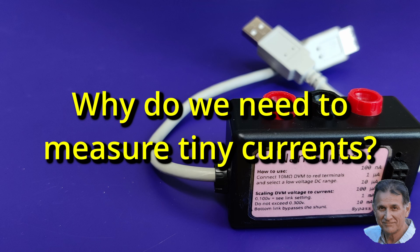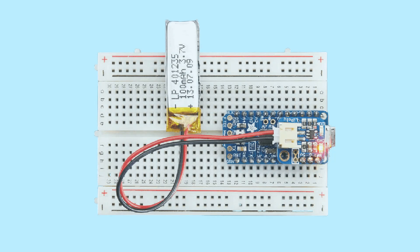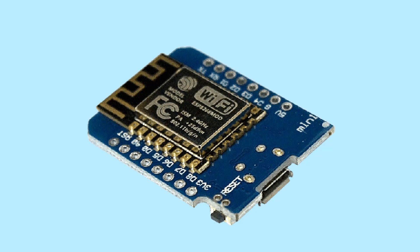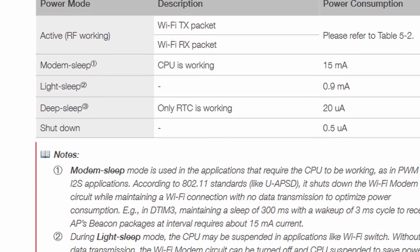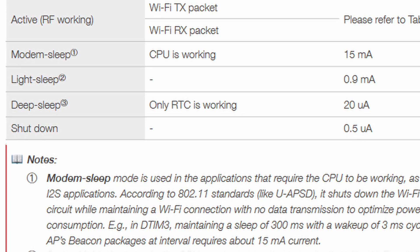The question is why would we need to measure tiny currents? If you power your Arduino or similar microprocessor by battery, it can be good practice to send it to sleep between operations and that saves unnecessary battery drain. When sleeping, the microcontroller may take microamps, nanoamps, or even picoamps. The ESP8266, for example, consumes as little as 500 nanoamps when shut down and 20 microamps in sleep.